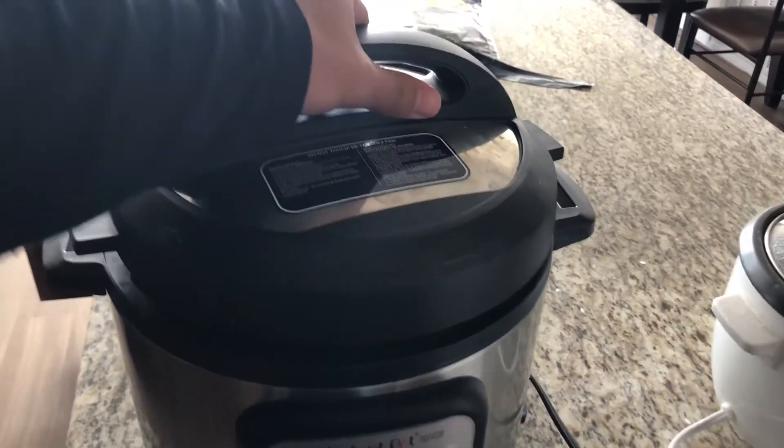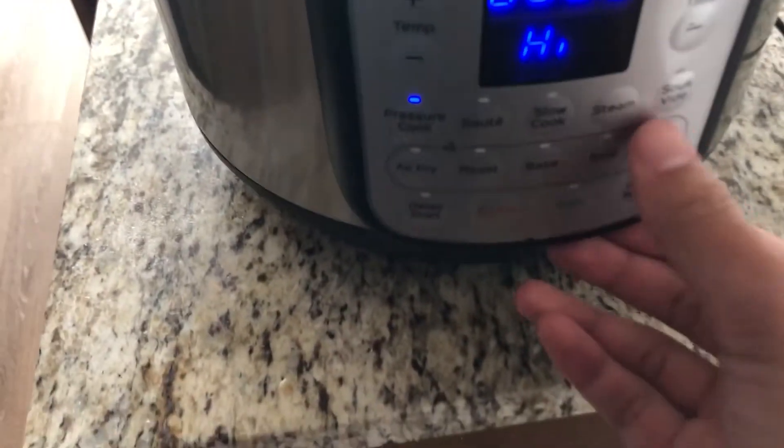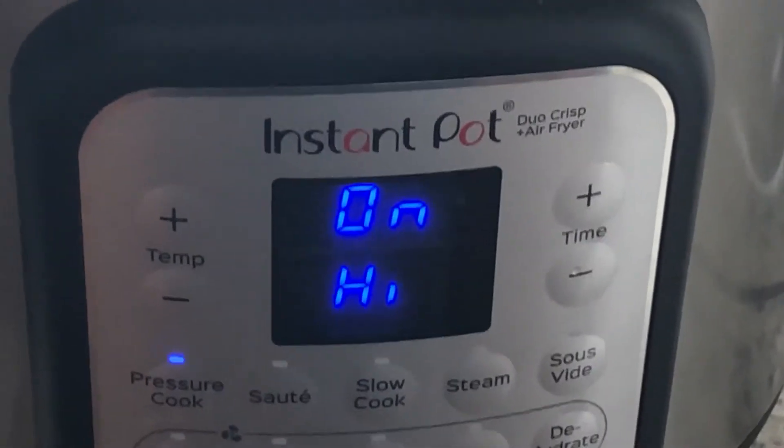All right, let me just stick the lid on. Six minutes — press start. Bam. Done in six minutes or less.